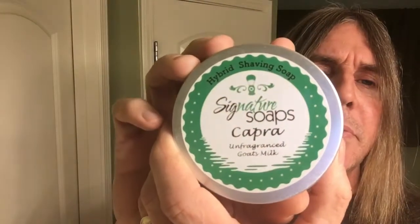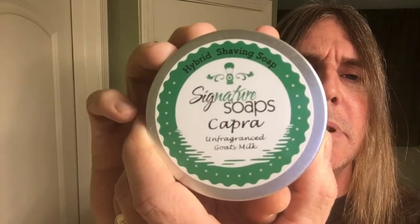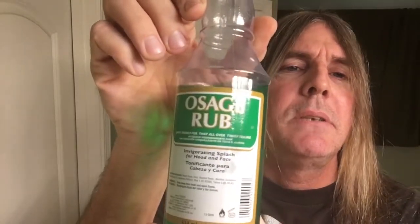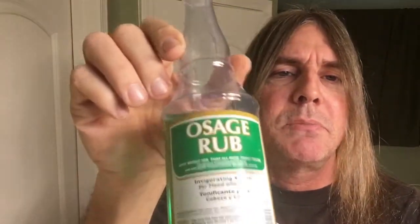For our shave soap, from Signature Soaps, the Capra — it's an unfragranced goat milk soap, there's no scent to that at all. And for aftershave, the Osage Aftershave Rub — haven't used this for some time either.